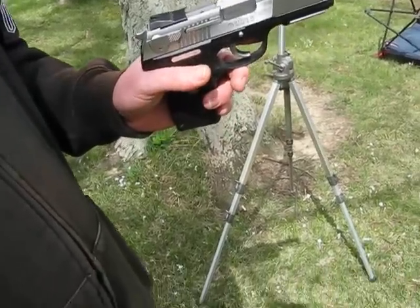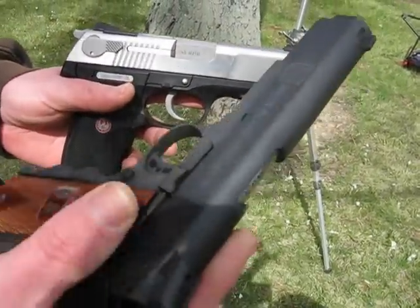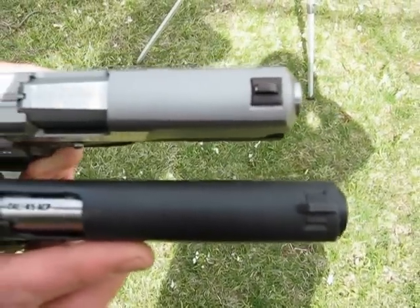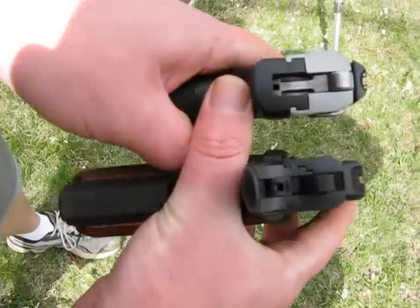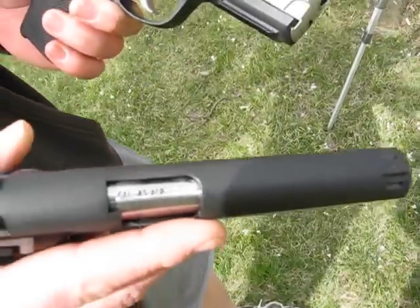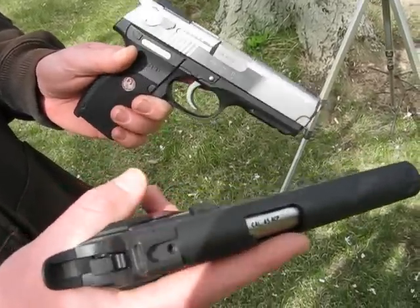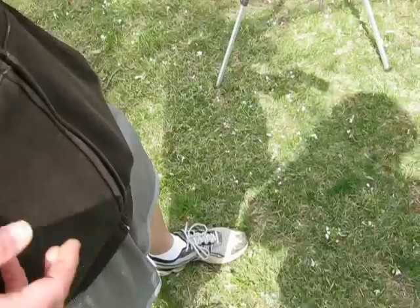I wanted to compare this with a 1911. Except, of course, a 1911 has a 5-inch barrel. But to me it is somewhat similar — it's almost the same thinness. They both have Novak sights, except mine has dots in the back and in front. But to me these are two very similar guns. Of course, this doesn't have the grip safety, and of course this is steel while this is polymer.